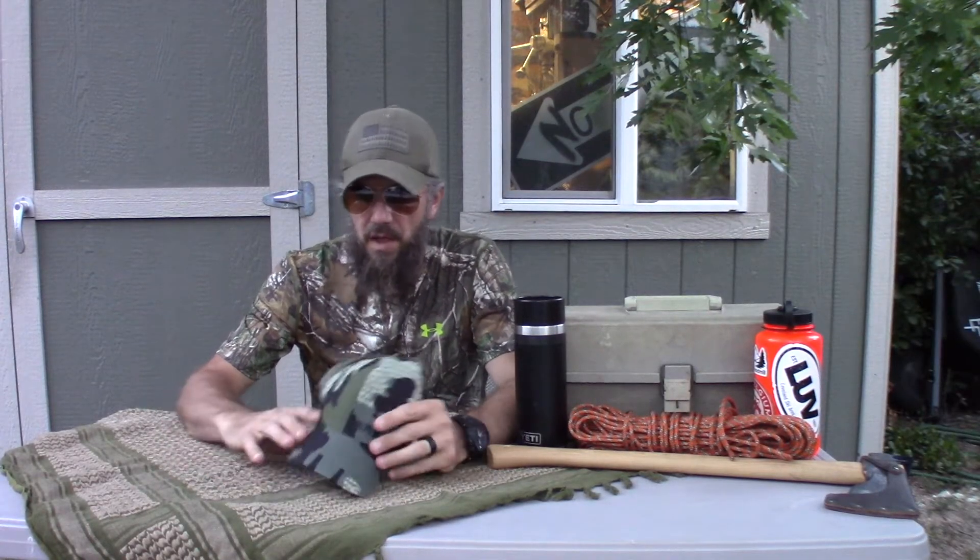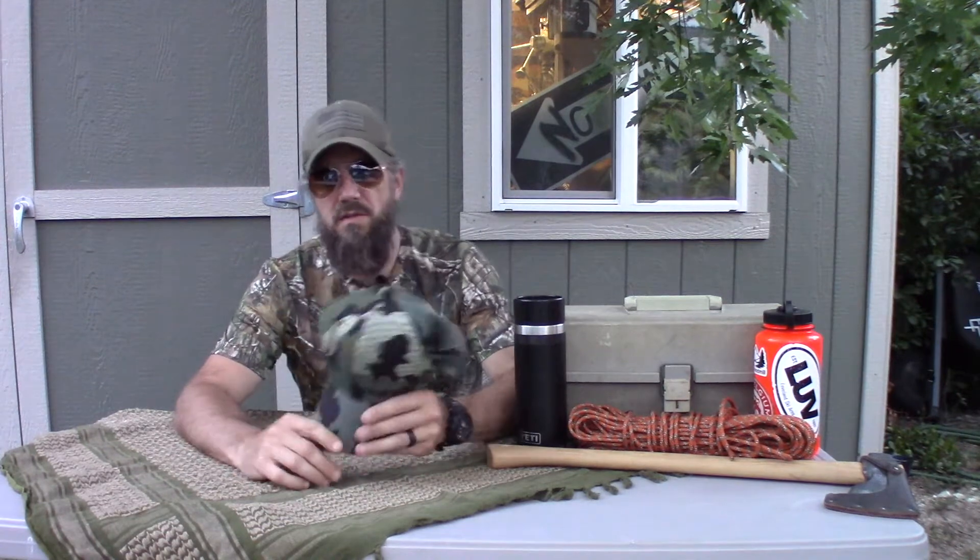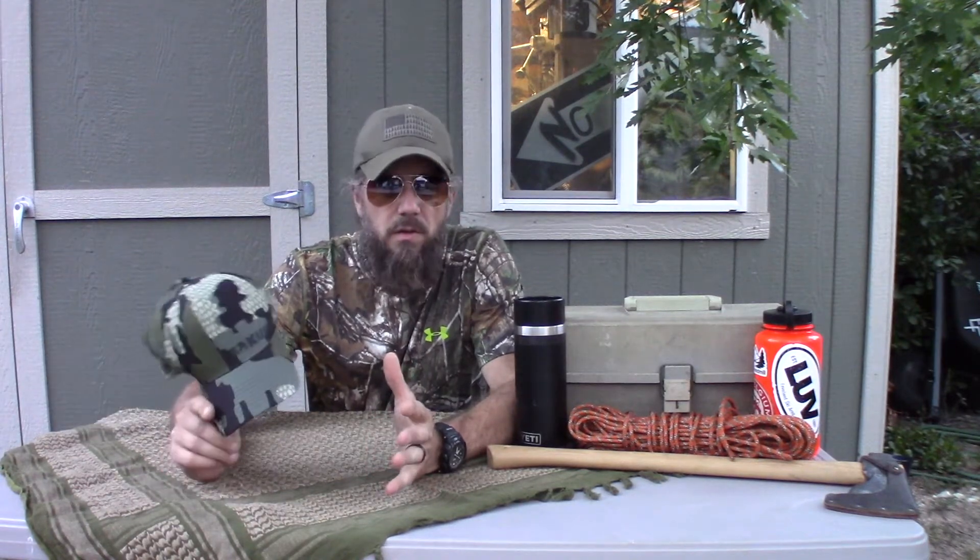Hey y'all, this is Willie Bill and I got a review for you today. What I got is this hat from a place called Kuyu.